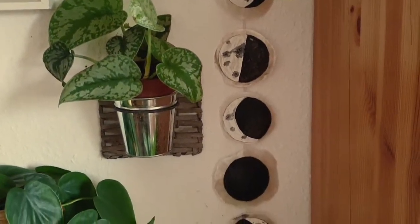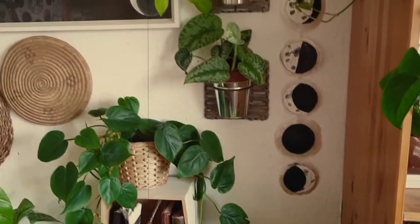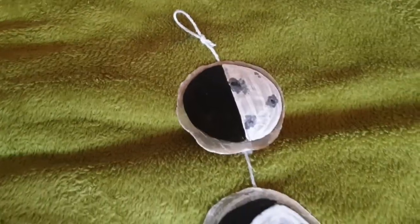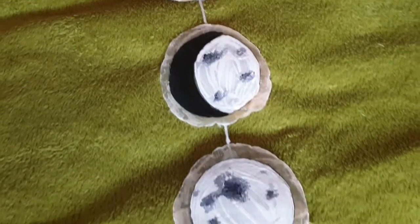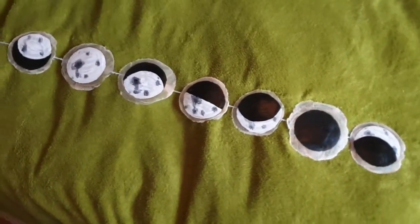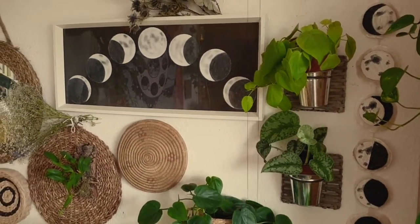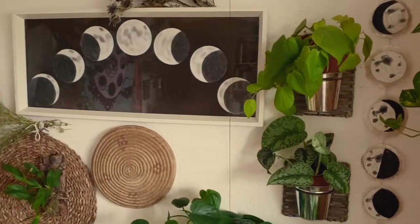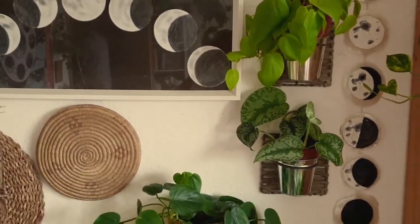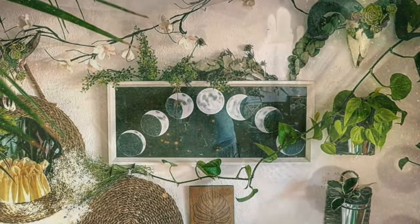Hello everyone, it's me Dori and welcome to my channel. In today's video I will show you how to create this DIY moon face chimes. If you've been following me for a while you probably already know that I share a certain obsession when it comes to moon phases. In the past I already made a video on how to create a picture representing parts of the moon cycle, so I will list that down below in the description box in case you want to check it out.